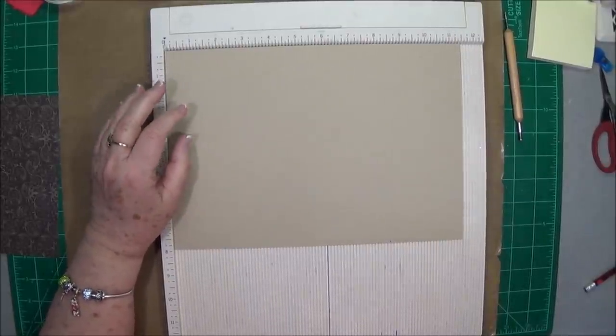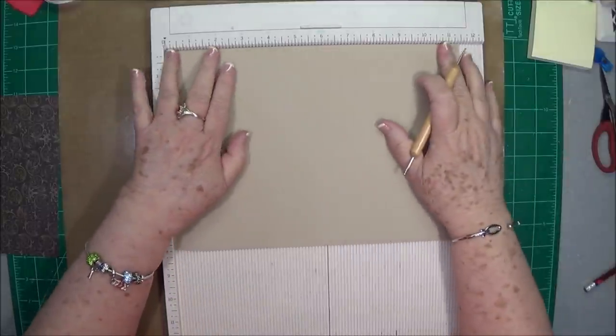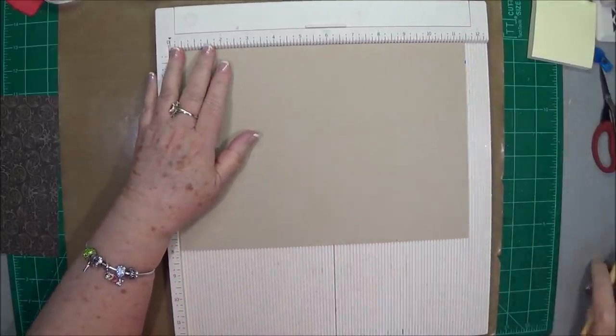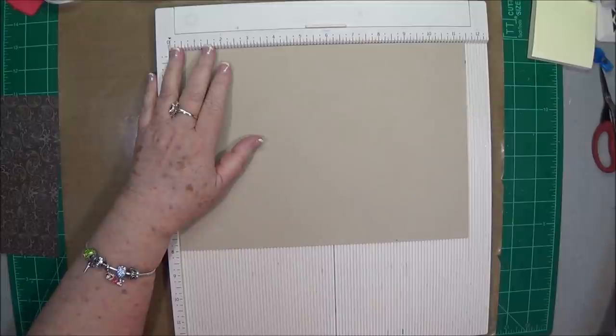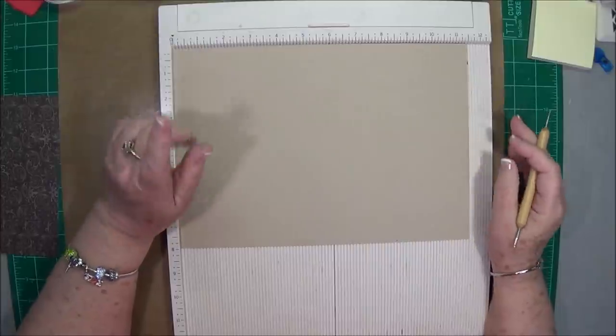Hey guys, this is E with Scrapbooking with Me, and we're going to do a little birdhouse today. I've got one that I need to do for my little granddaughter, so I'm going to show you how to do one as I go along, hopefully.